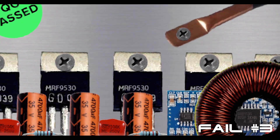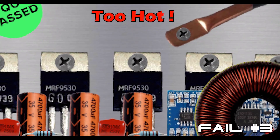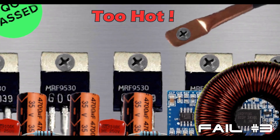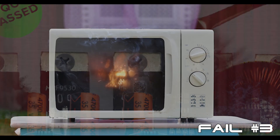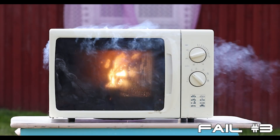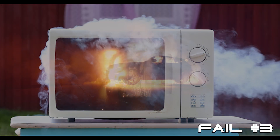High-frequency, transformer-less inverters operate at a much higher temperature due to their high switching speeds, which makes them far more prone to early failure. Because there is no output transformer, if the output monitoring circuit were to fail, it would only take a single overheated MOSFET to short to ground, and high voltage, high current DC could pass through to your AC loads and set them on fire.